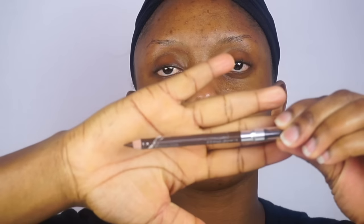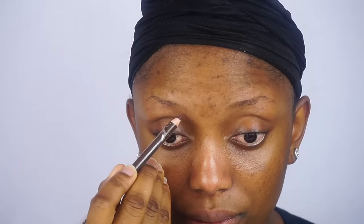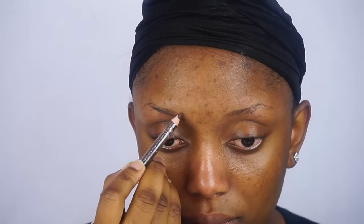So guys, I'm going to start by brushing my eyebrows in place. After that, I'm going to go ahead and apply my eyebrow pencil and I'm going to list everything I used in this video in the description box below. So if you have any questions, please check the description box below.